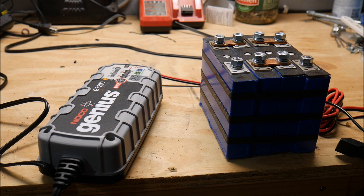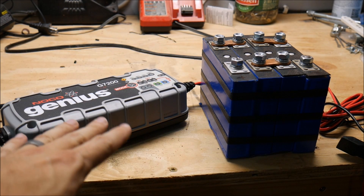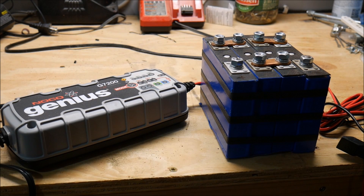I've got a whole bunch of lithium videos coming down the pipe real soon. It's going to be non-stop lithium probably for the next several weeks, other than my solar shed. So to kick it off, we're going to test out and see whether this Noco Genius can successfully charge a lithium iron phosphate battery with no battery management system.